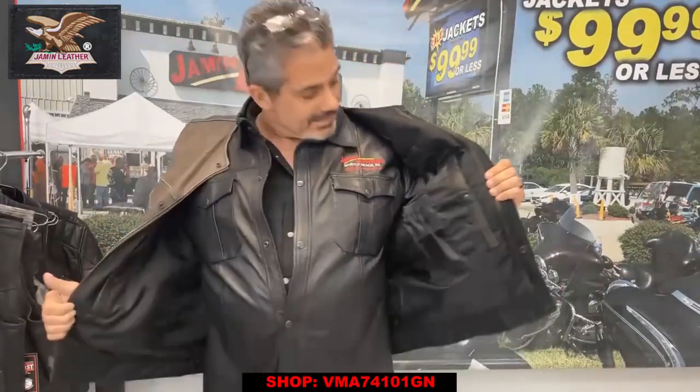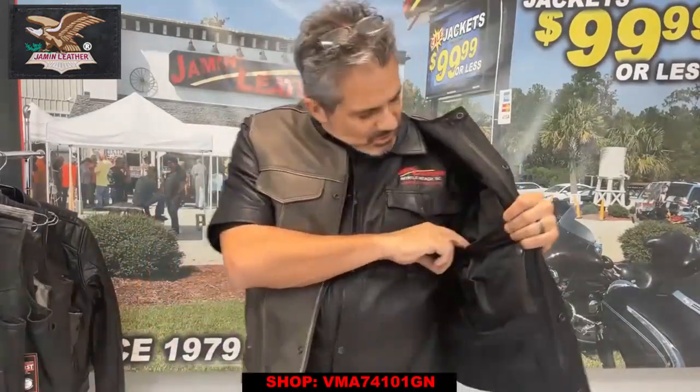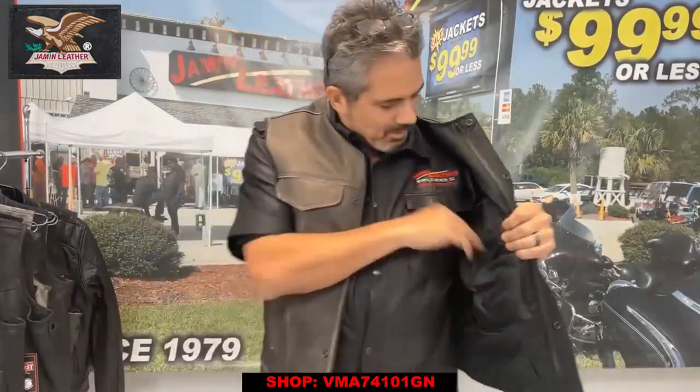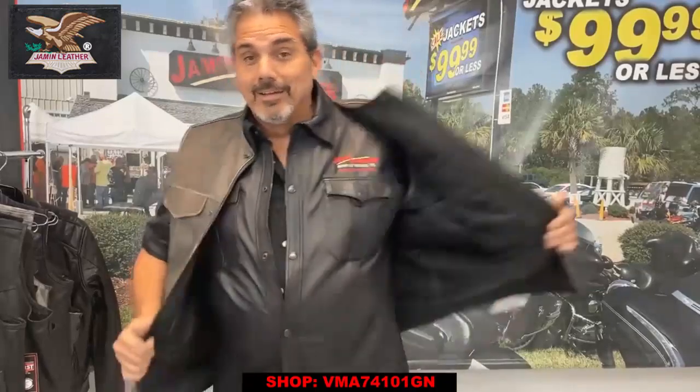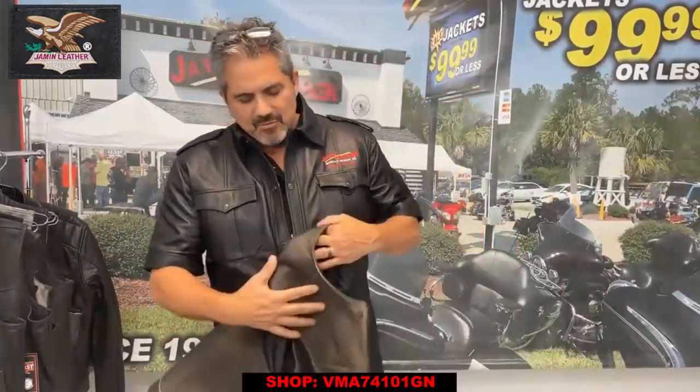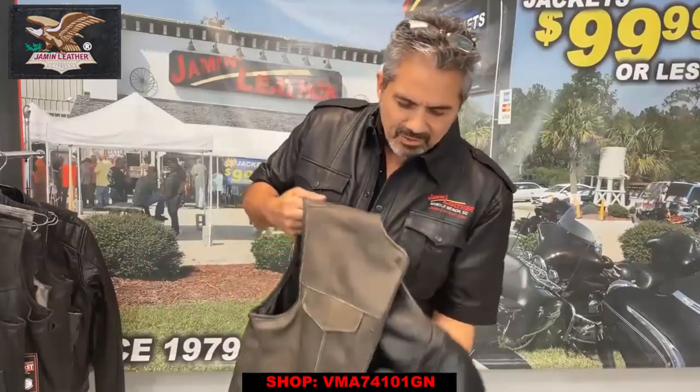It's a great vest for the price and the deal. It's got a soft inner pocket online — right here for your cell phone — and another pocket just in case you want to put some change in there and forget you've got it in there, or money — who knows what else you want to put in there.